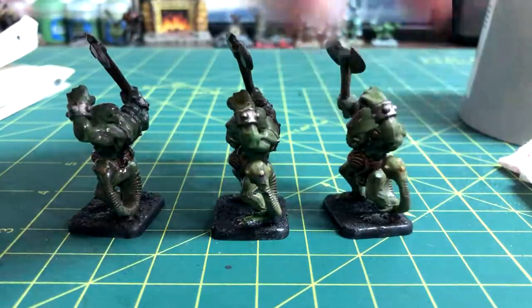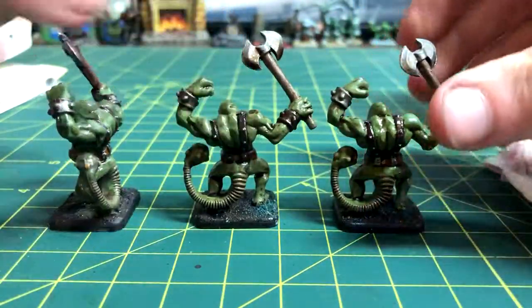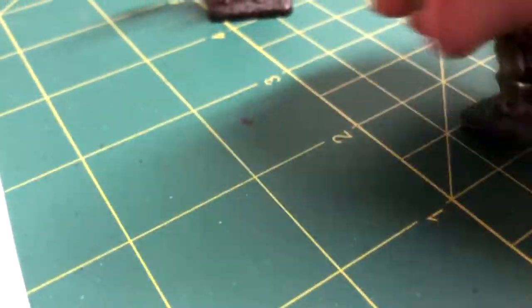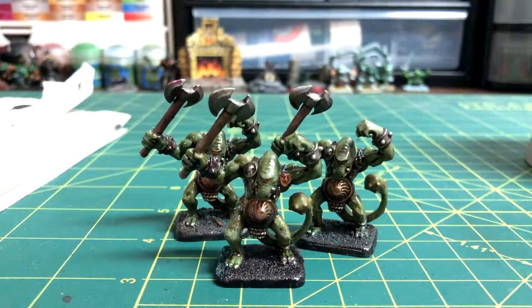And here's what your final product looks like. This was a really interesting model to paint, so I hope that you enjoyed it. The next one will be a zombie for Halloween. Thank you everyone so much for watching this video. If you liked it, please do give me a like and a sub, because it really helps me out. And I will see you in my next video. Goodbye!